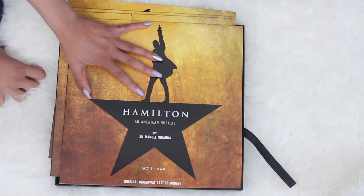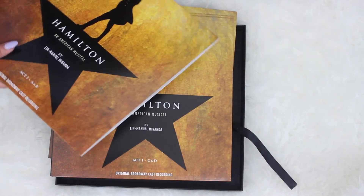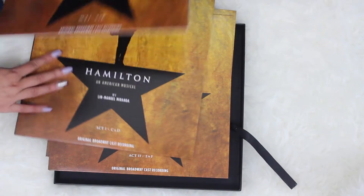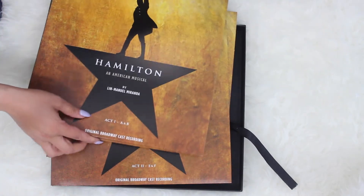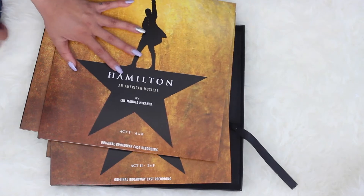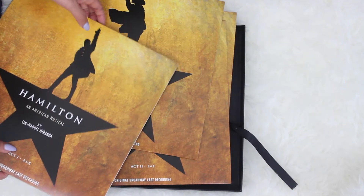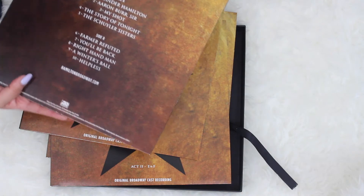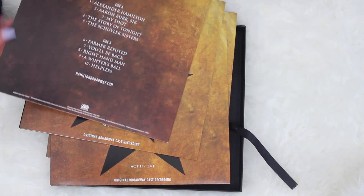The actual album — it's so pretty! The first record is Act One, divided into A and B sides. I was so curious when I heard they were making a vinyl box set, because I honestly didn't know how many records they would fit it on. But they've managed to do it in four discs. This first one is Act One, up through 'Helpless.'